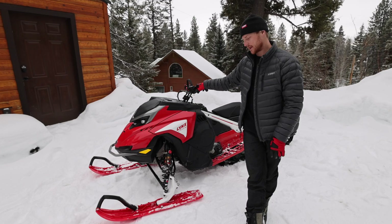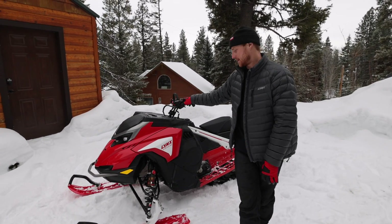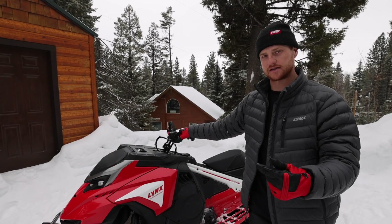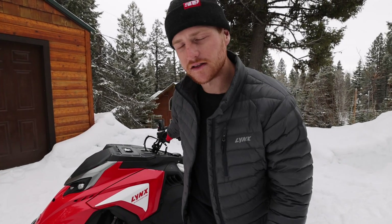I hope that answered a lot of your questions on the differences between the RE and the DS. My choice is the RE because of the stuff it's going to handle. Thanks for watching - let me know what other questions you have, make friends in the comments, not enemies, and like and subscribe. I'll see you.